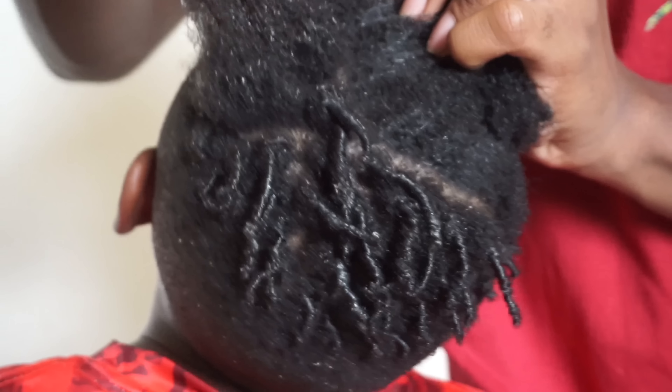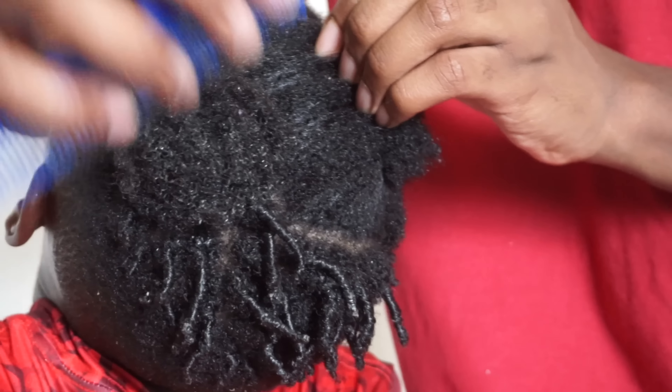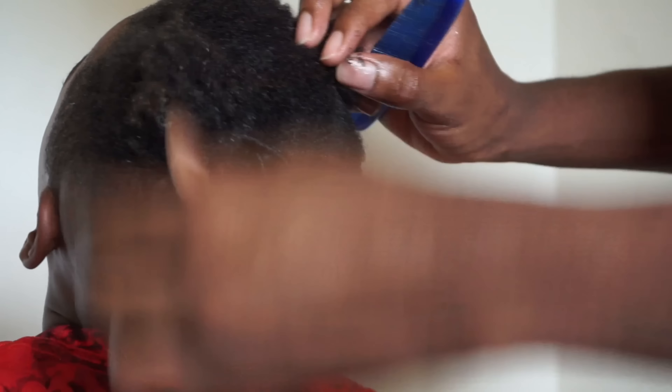After we do that, we're going to go ahead and get the comb and start twisting — just randomly grabbing a small section and twisting it with the comb like I showed you before.